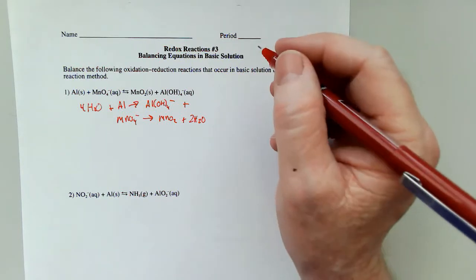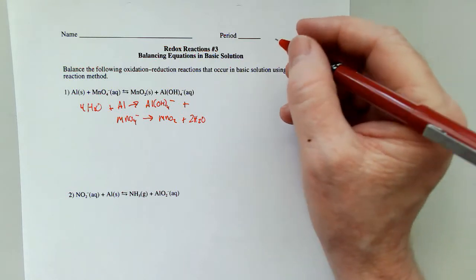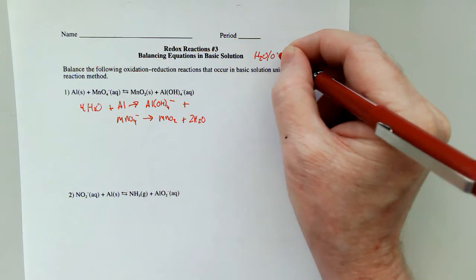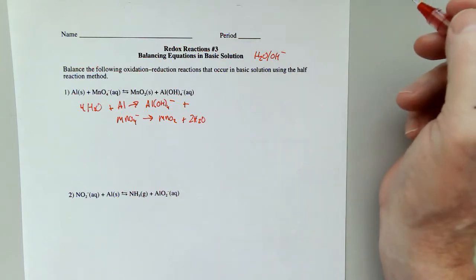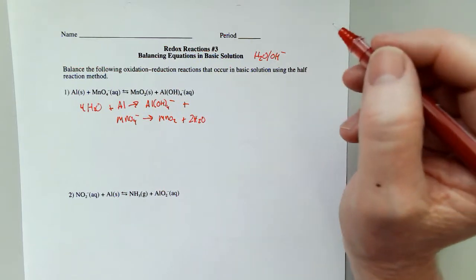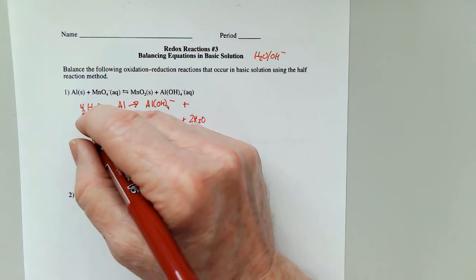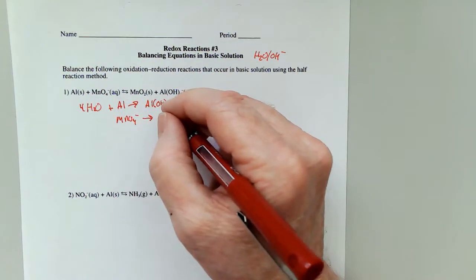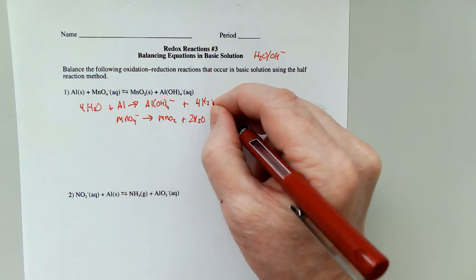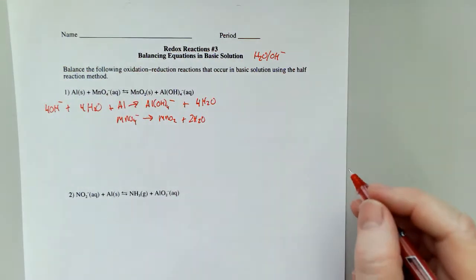Now I can't just add H⁺ because this is basic, so I'm going to add a combination. That combination will be H₂O and OH⁻ on opposite sides. I'll put the waters on the side that needs hydrogen, one water for every hydrogen that's needed. Two times four is eight hydrogens, and I already have four. So I'm going to add four waters, and on the other side, four hydroxides.